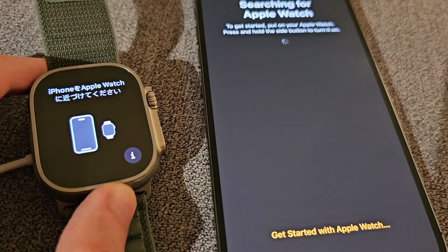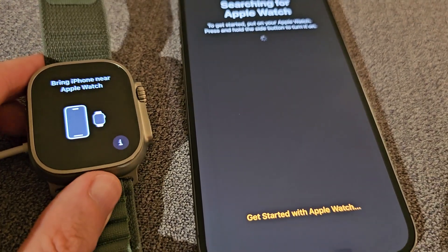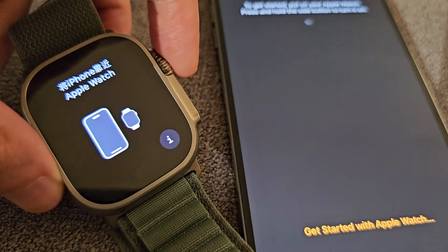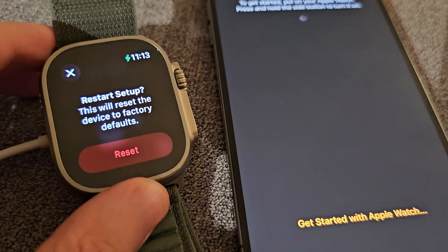For mine, it's searching for the Apple Watch but not finding it. So the next step that worked for me is to hold down just the crown — it's going to say 'Restart Setup', so press reset.